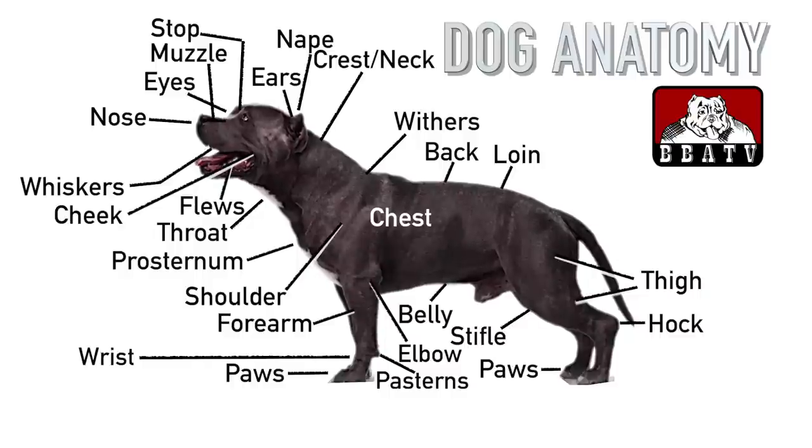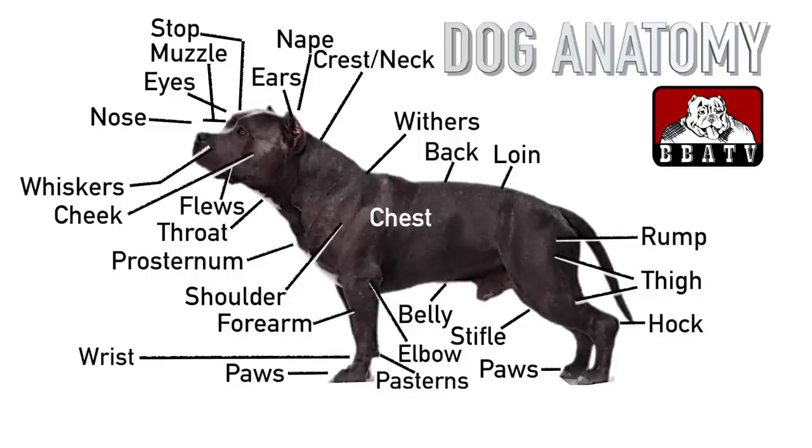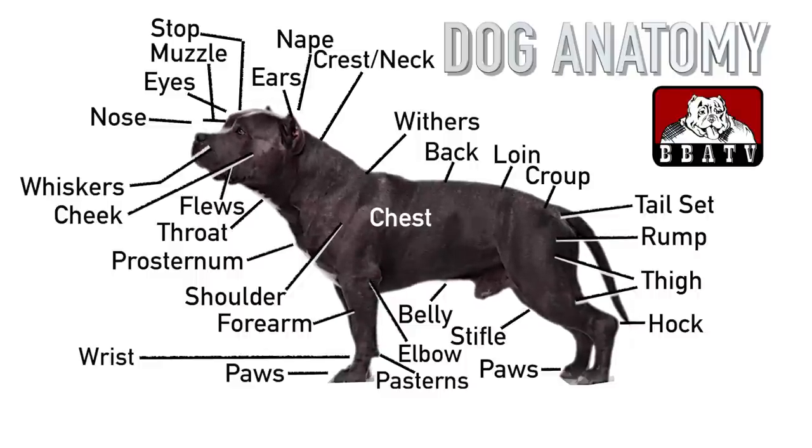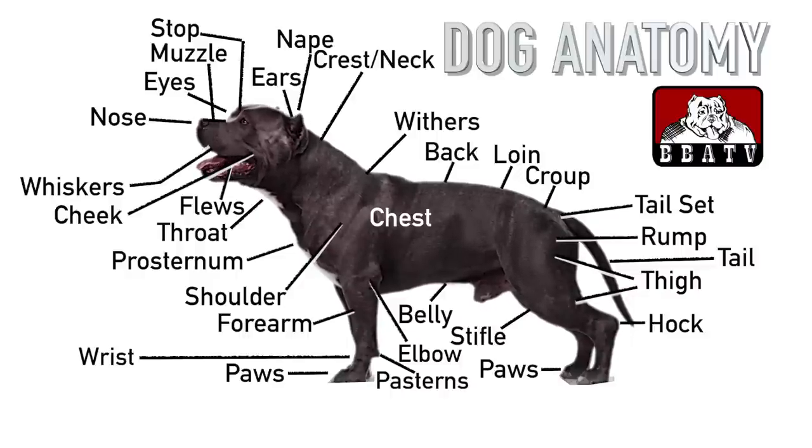The parts that make up your dog's rear end include the following. The rump is the proverbial rear end — it's where the pelvis bone is. The top of the rump is called the croup. The tail set is where the tail attaches to the rump; some dogs have high tail sets, others have low ones. Everyone recognizes the dog's tail. While selective breeding has changed the appearance of many breeds, all dogs retain the basic anatomical characteristics.